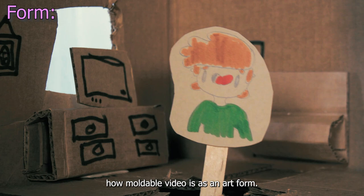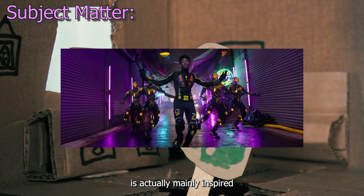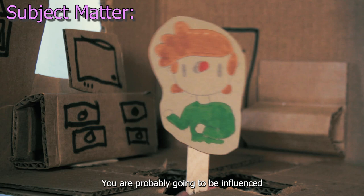It's easy to bring up the amount of VFX that this video has in it, as Mike Diva has a background as a VFX artist. The subject matter of this is actually mainly inspired by Lil Nas X himself, which isn't all that surprising. When making a music video, you are probably going to be influenced by what the artist originally intended with the song.